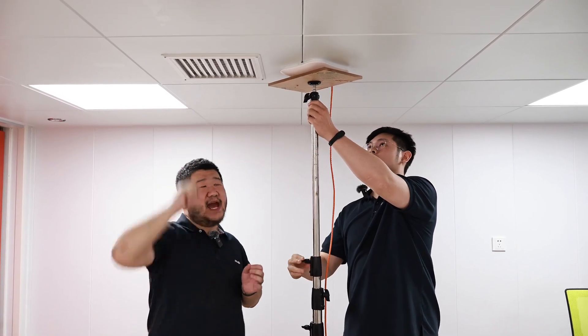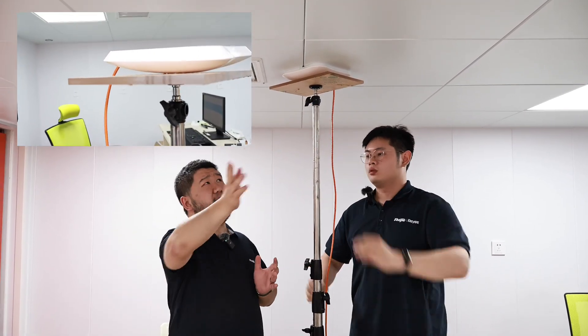Keep the AP on top. Some of you may be concerned about this acrylic board, but don't worry about it — it will not affect the signal panel training.